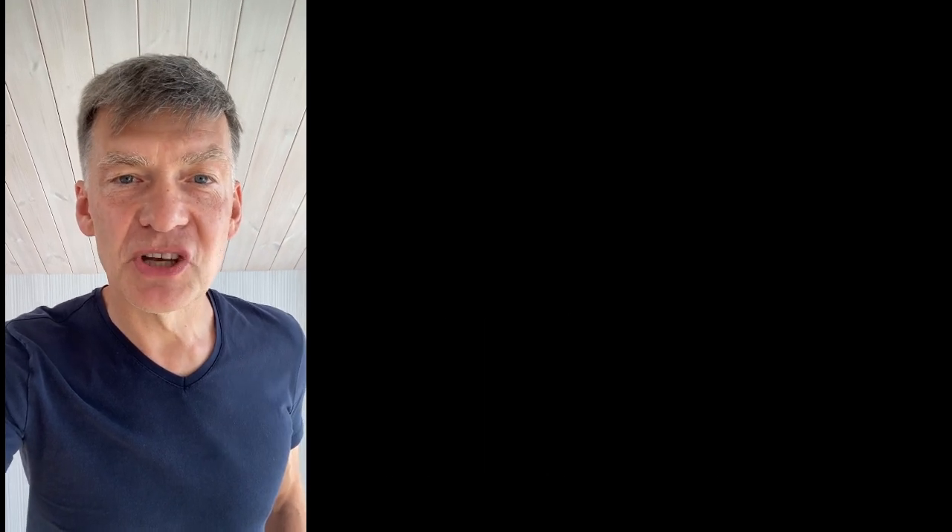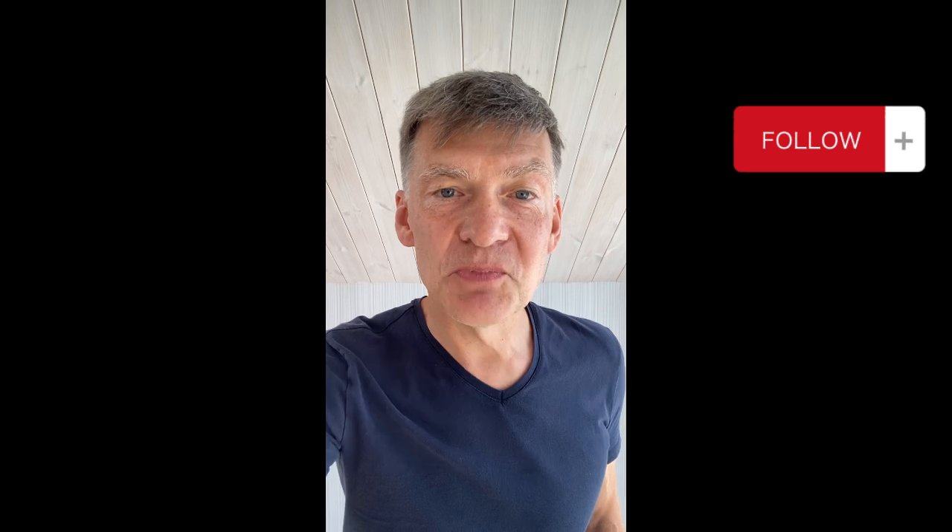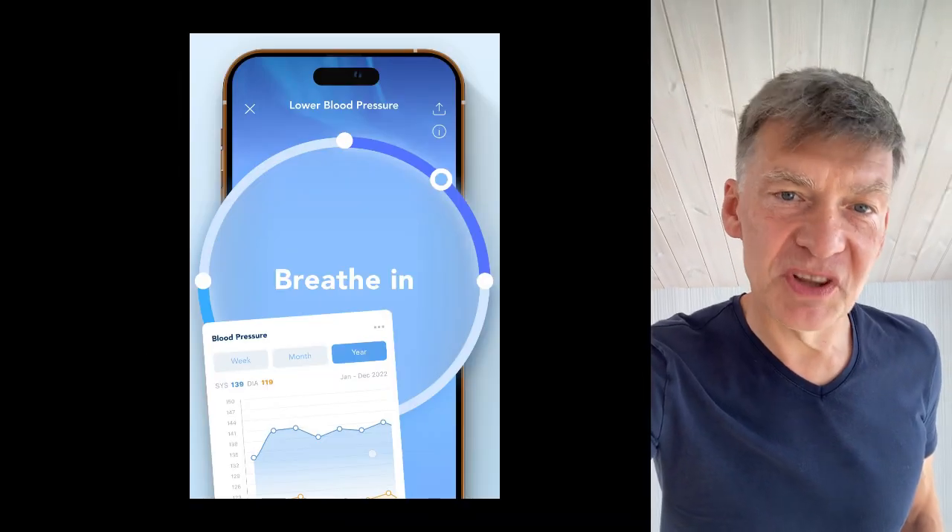The first step of the plan is to get an immediate effect in lowering blood pressure with either slow breathing, meditation, or stretching. We'll start from a one-minute breathing exercise done in a beautiful nature environment. Measure your blood pressure before this exercise and after.